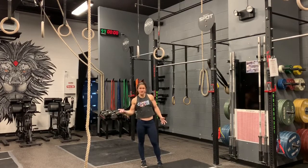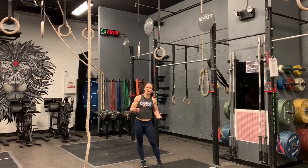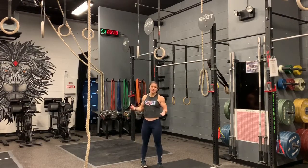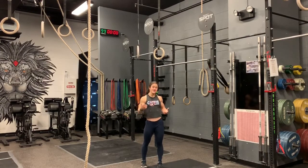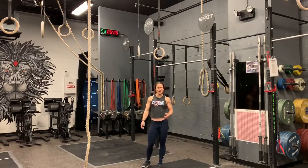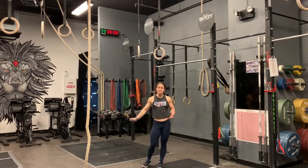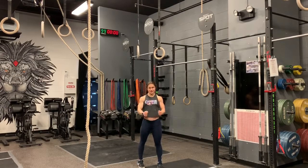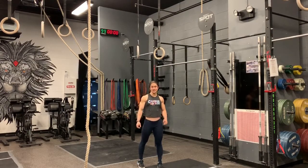A lot of competitions, the open, and a lot of qualifiers all have muscle ups. Plus if you have it in your box and you want to be able to do a muscle up, not everyone can — actually a lot of people can't. So if you can do a muscle up, then you're ahead of a lot of people already. Give this drill a try and let me know how it goes. Focus on that nice big kick swing and really getting those hips up nice and high with a little pull from your arms at the top. Give it a try and let me know how it goes.